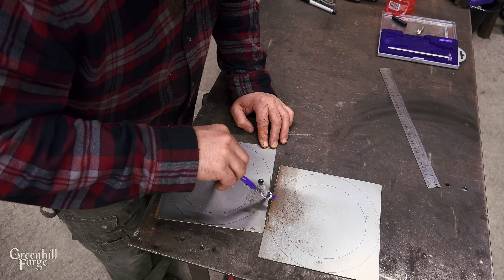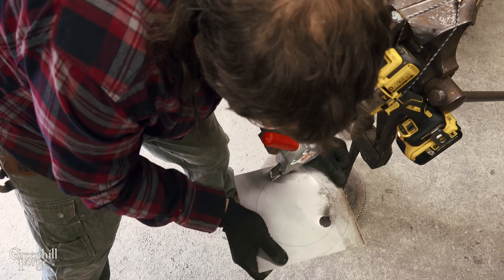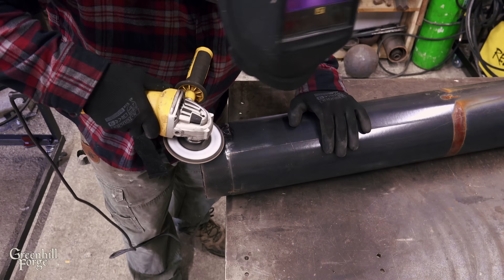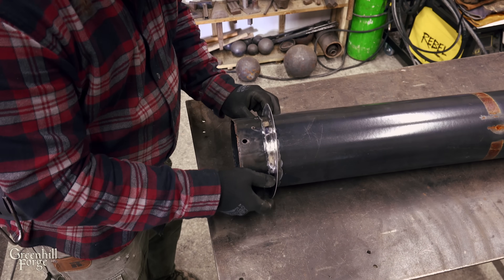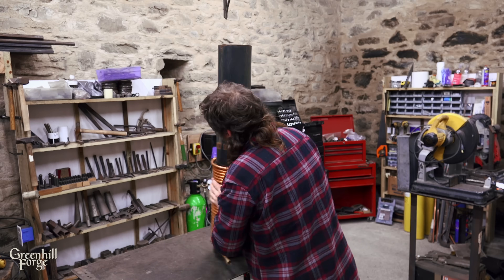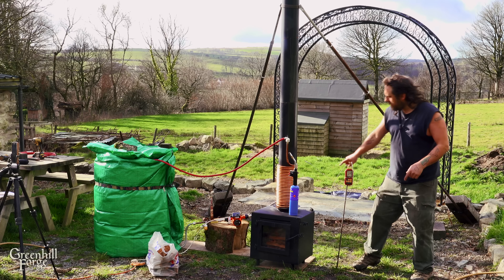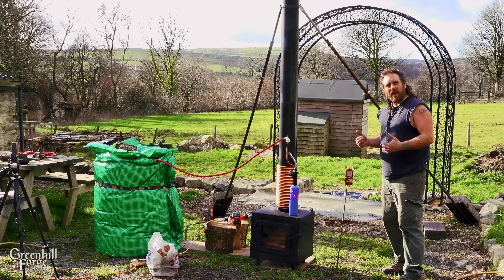Here I'm just making some rings that I can weld onto the flue pipe to support the copper. The test is set up and all ready to go — all four variations will get the exact same setup. There's a thermocouple so I can take temperature readings at the bottom of the coil and right after the coil to see how much heat I'm pulling out of the flue gases.